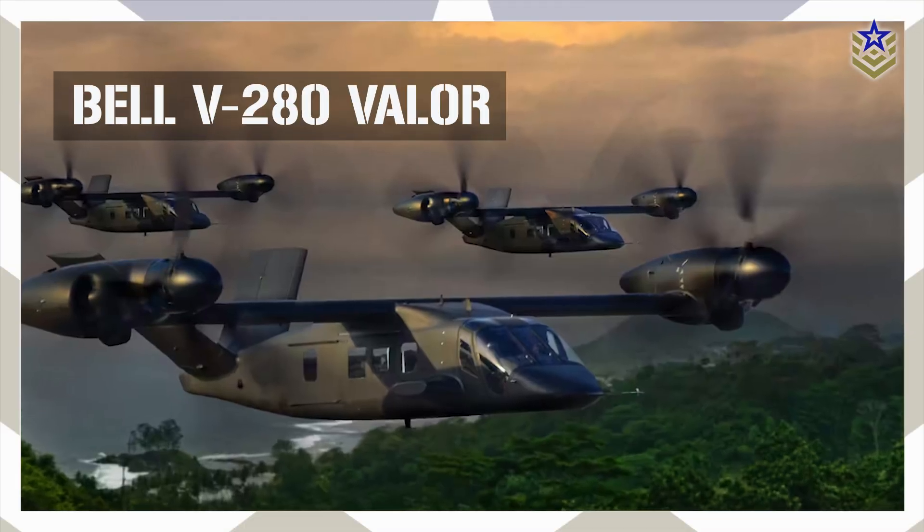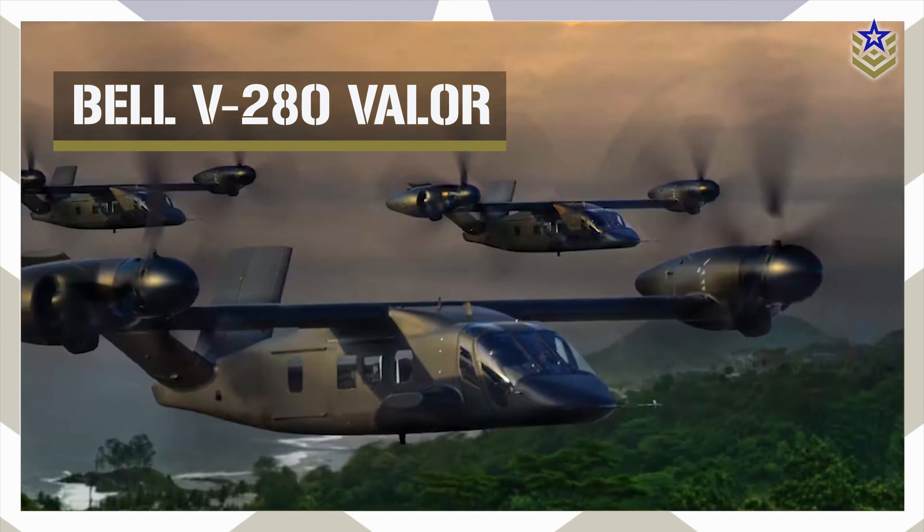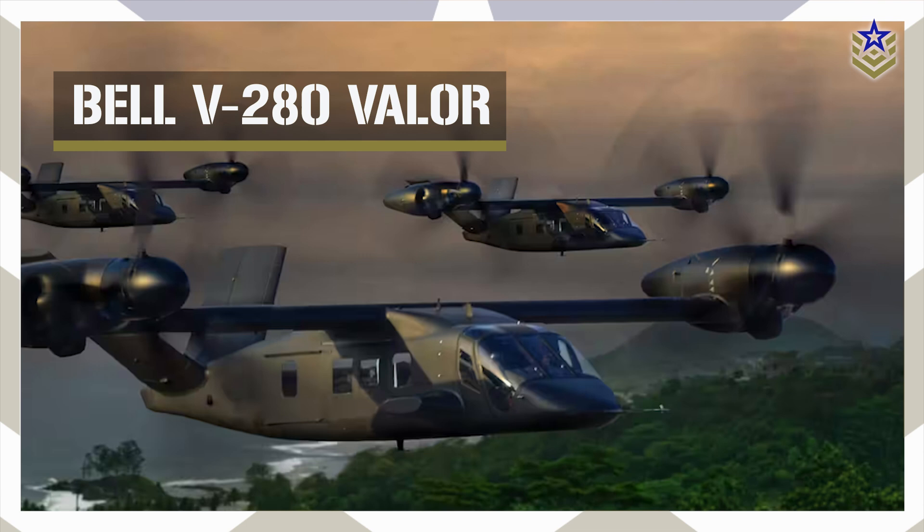So, in today's video, we will explore everything we know about the Bell V-280 Valor tiltrotor aircraft, often dubbed the helicopter of the future.